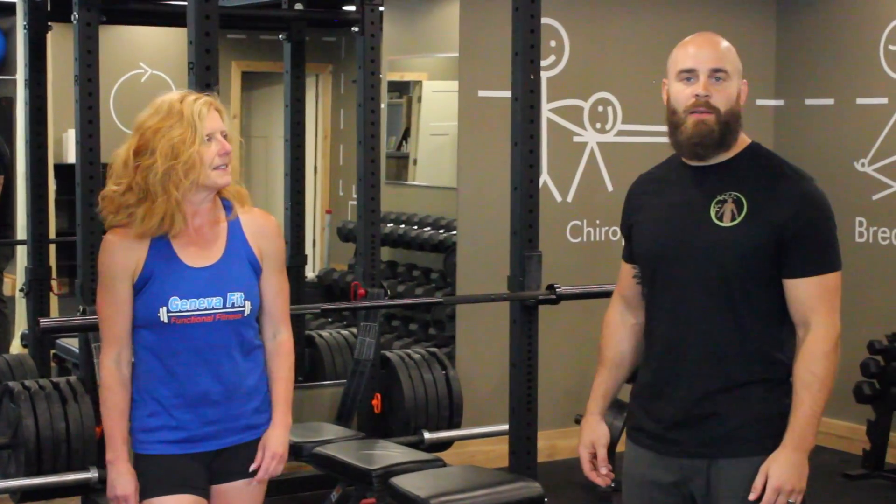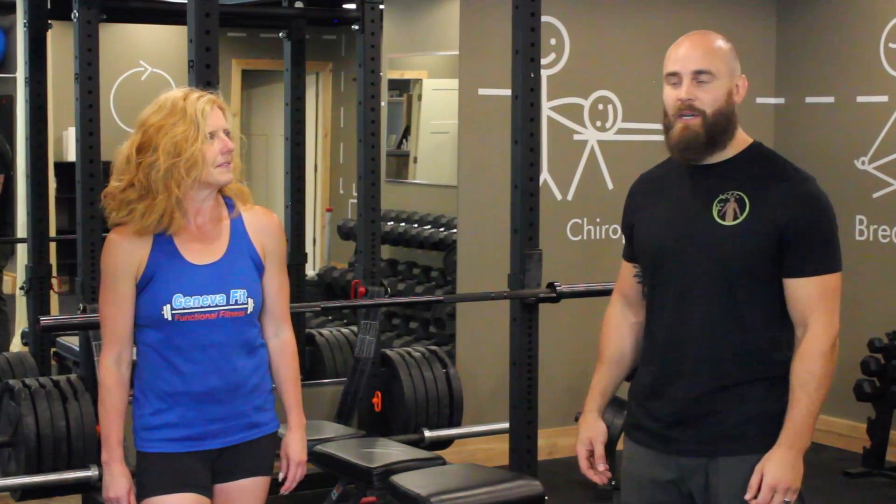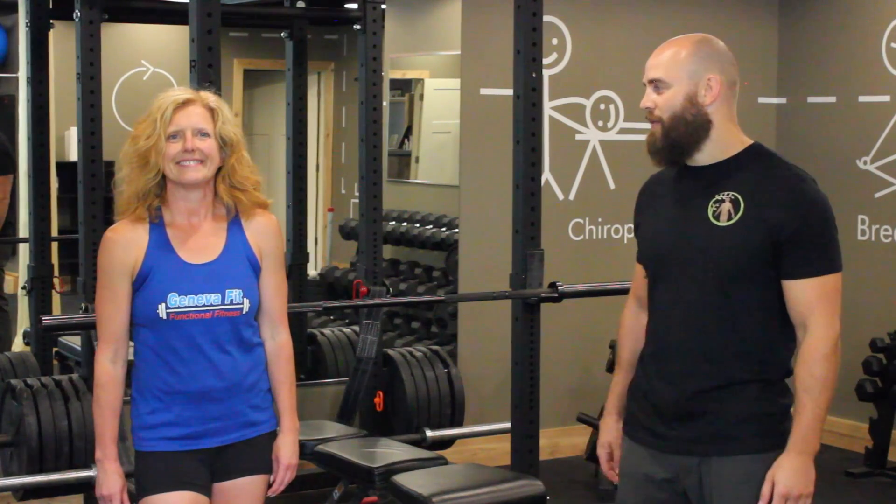4, 3, 2, 1. Hi, I'm Dr. Dave Hopper with Whole Human Health, and this is Jan Silverman with Geneva Fit.